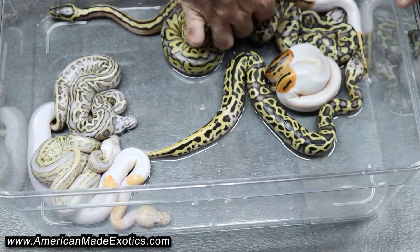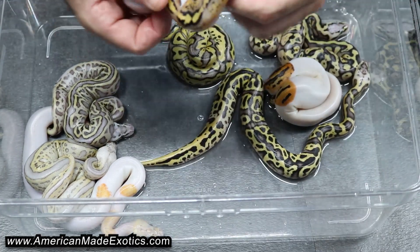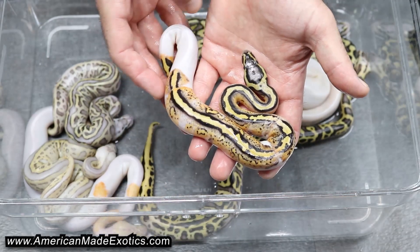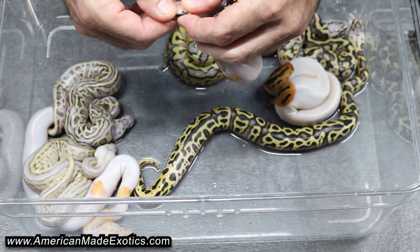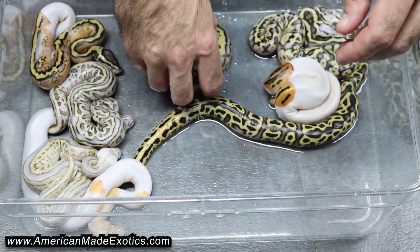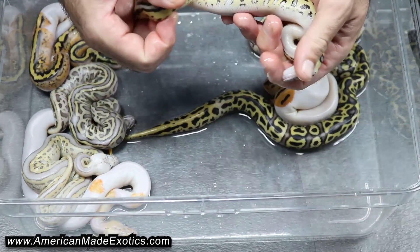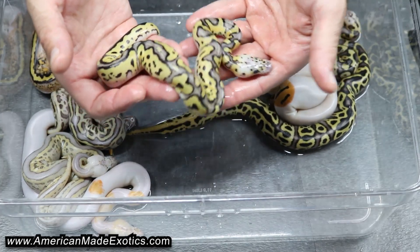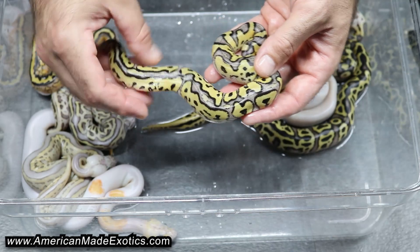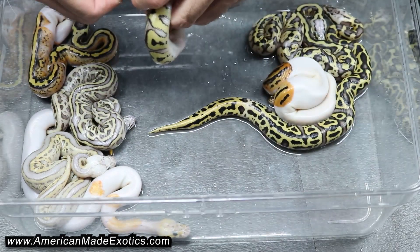Here's a really cool Pied — Pastel Pied, possible Spectre, 100% Het Clown. That's a girl as well. And it's a really bright Clown — Pastel Clown — so that could have Spectre in it too for how bright it is. Not sure, we'll have to let these shed out.